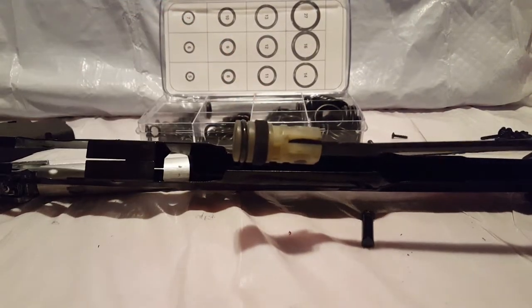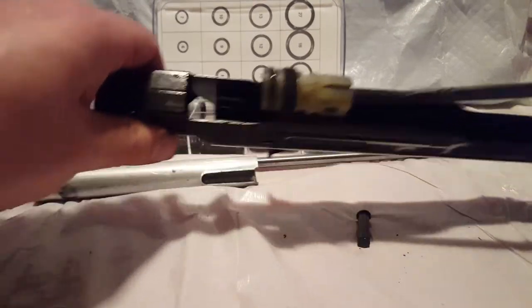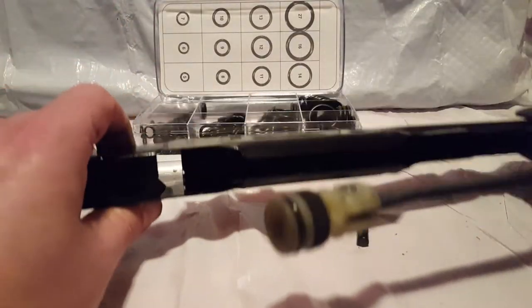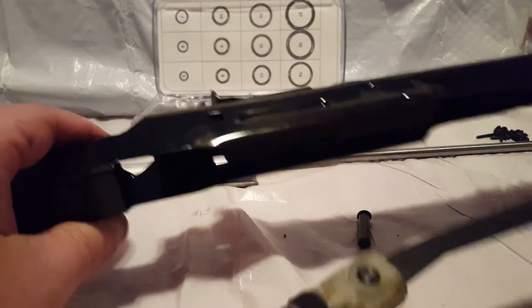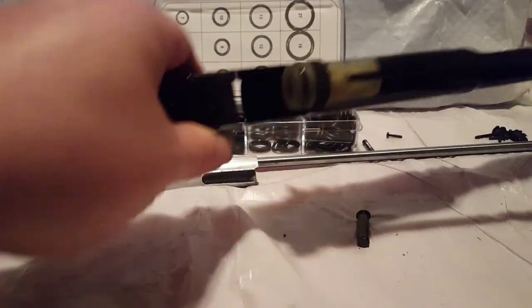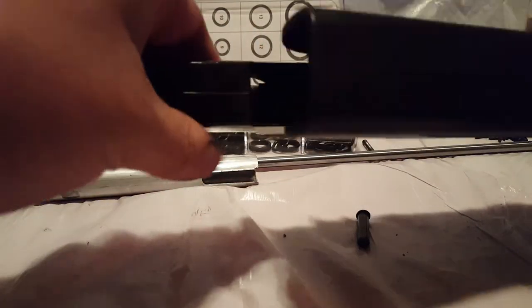That is how we do things for your Daisy 35. There is a rumor that they're going to start making the 901 like this — one piece, all integral like that — which would be great for Daisy. And you just put it back in there like an ejection port on a firearm.